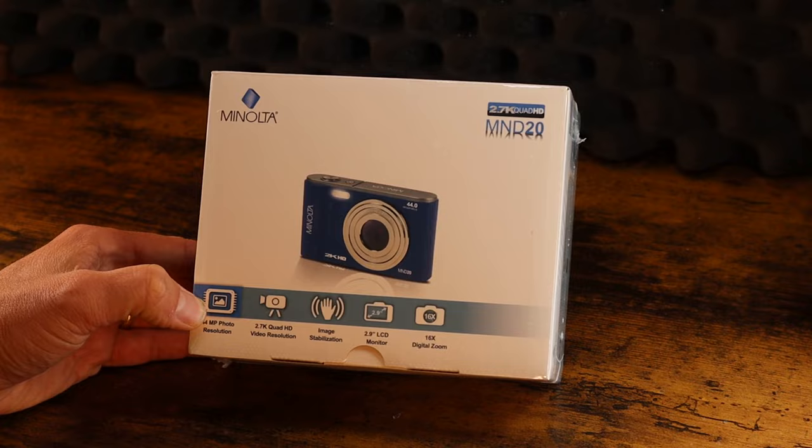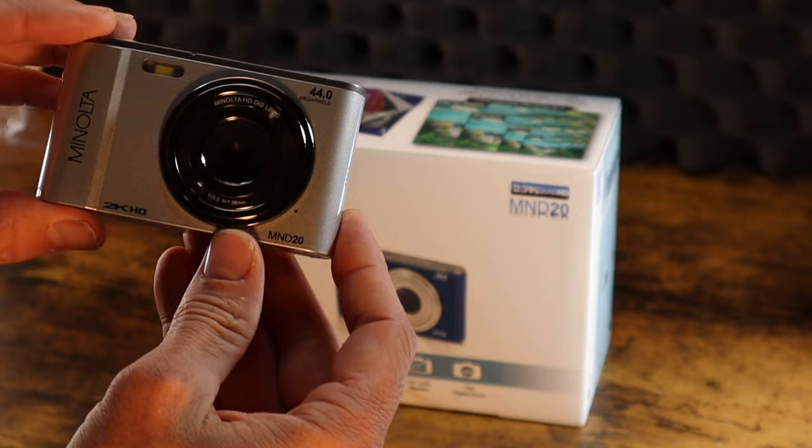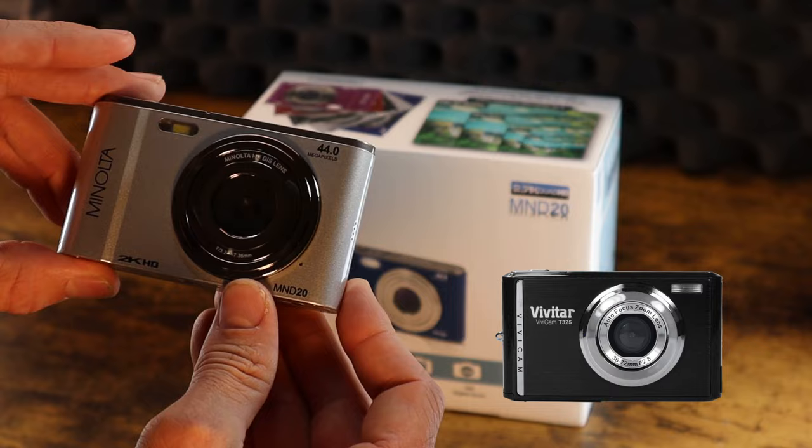Let me go ahead and open the plastic here. So pretty compact form factor here. Just from initial glance, the lens looks very similar to cameras by Vivitar. It doesn't have an extendable lens outside of the glass area. All of the lens zooming is done inside of the housing here.